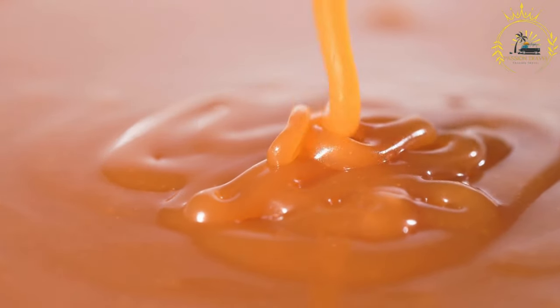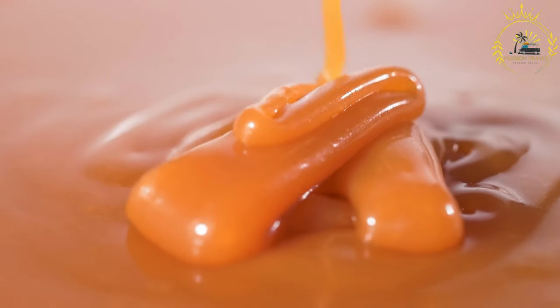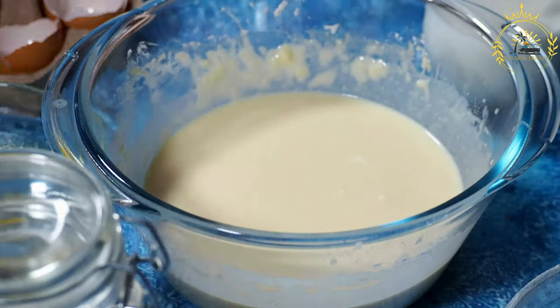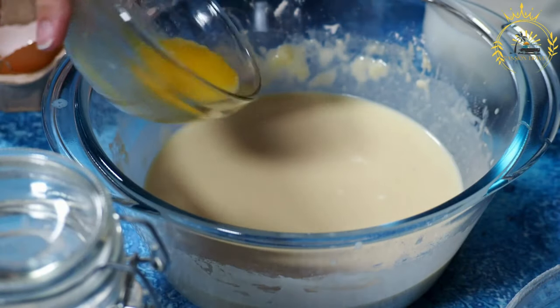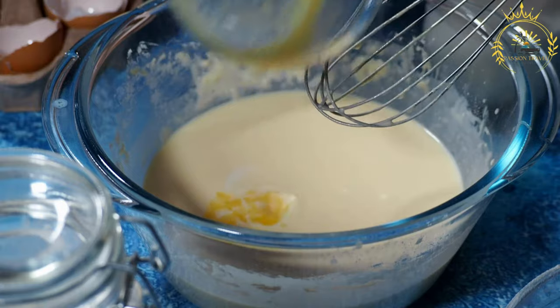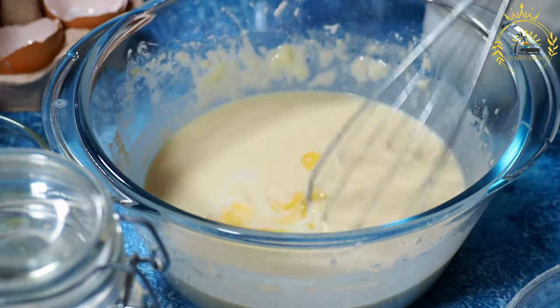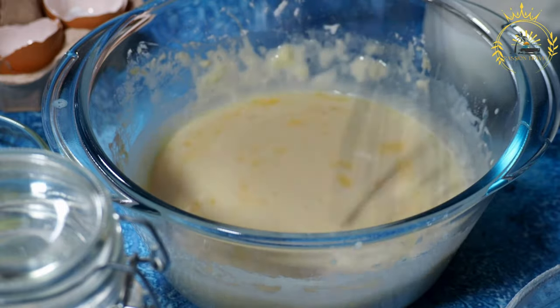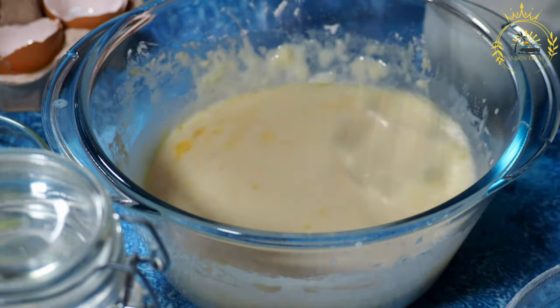Ingredients. For the oblias: oblia wafers (available at Latin American or specialty stores), dulce de leche or arequipe (sweet caramel spread), grated cheese such as queso fresco or cheese spread (optional), and sprinkles, grated coconut, or crushed peanuts (optional). For assembly: a small spatula or spoon.